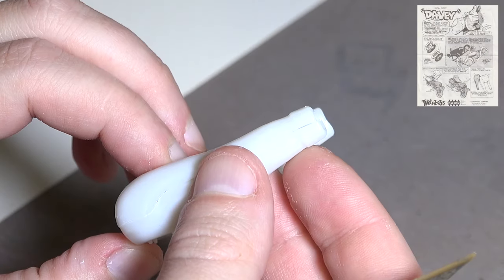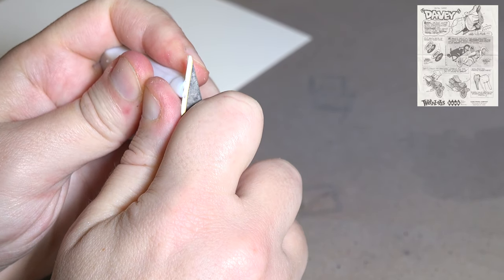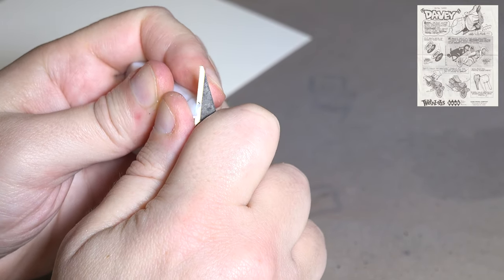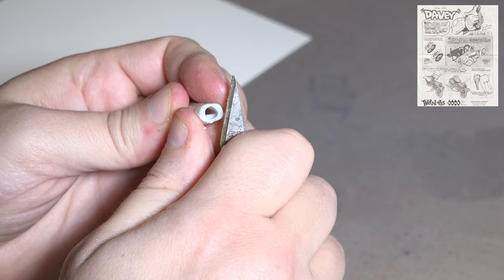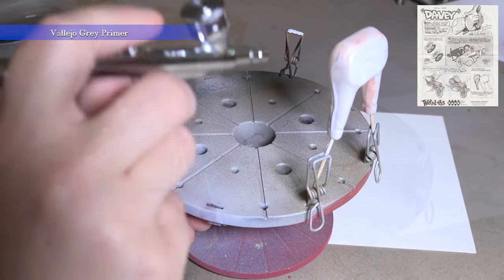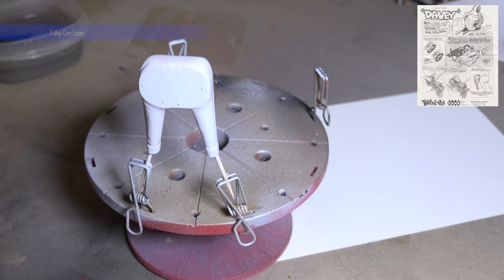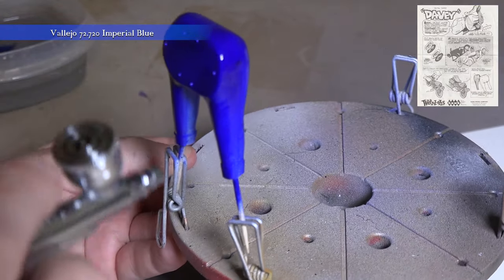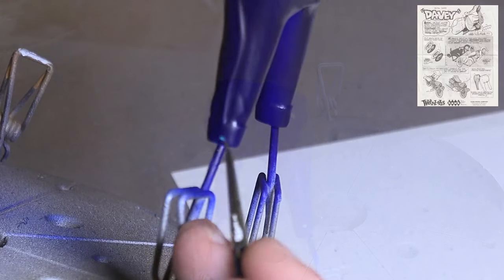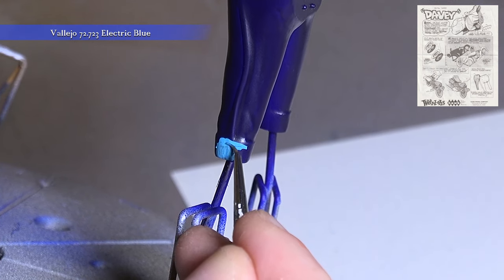And now Davey's going to get his legs. Let's get them glued up to his torso.